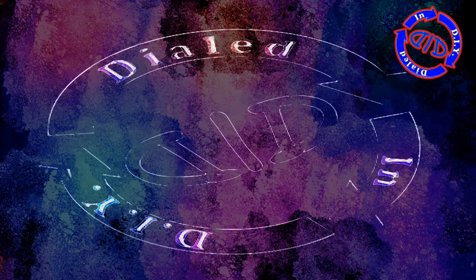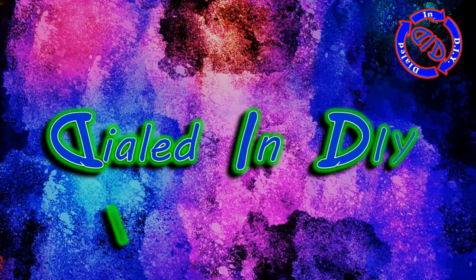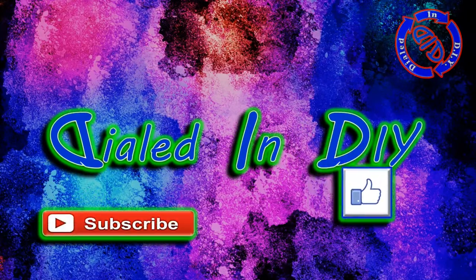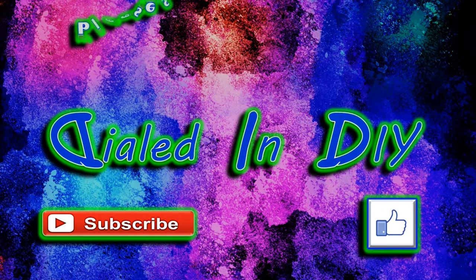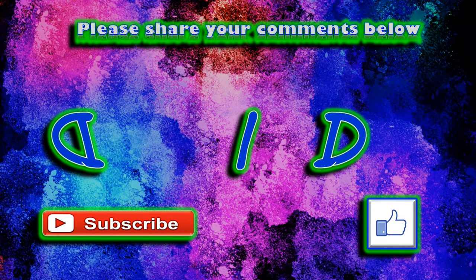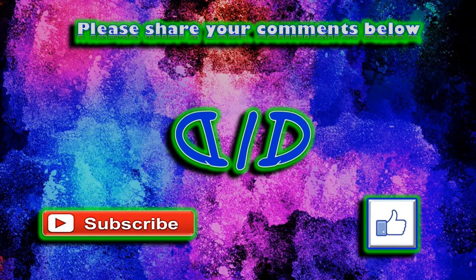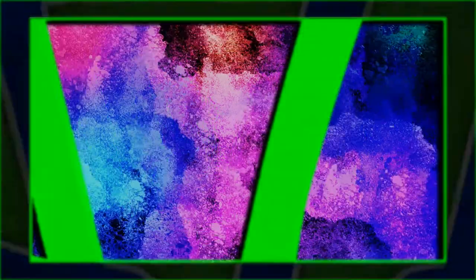Thank you for stopping by Dialed In DIY today and taking the time to watch my video. I'd also greatly appreciate it if you hit that thumbs up button if you liked the video, and subscribe while you're here. I have previous videos grouped into playlists, so if you like this or other kinds of DIY videos, check those out. As always, please feel free to come on back, because there will be plenty more Dialed In DIY to come.